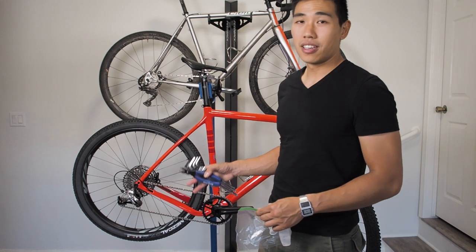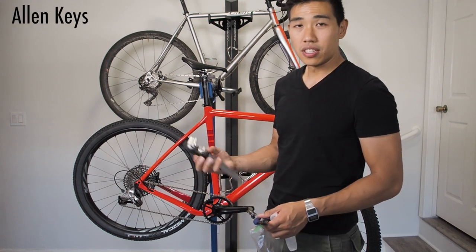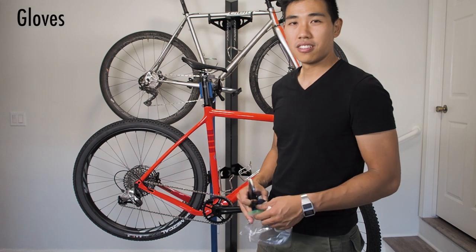So I'm about to disassemble the bike and get it ready for the case. These are the tools you're going to need: a set of allen keys, some master link pliers, a bag for miscellaneous parts, and some gloves to keep your hands clean. Let's do this.